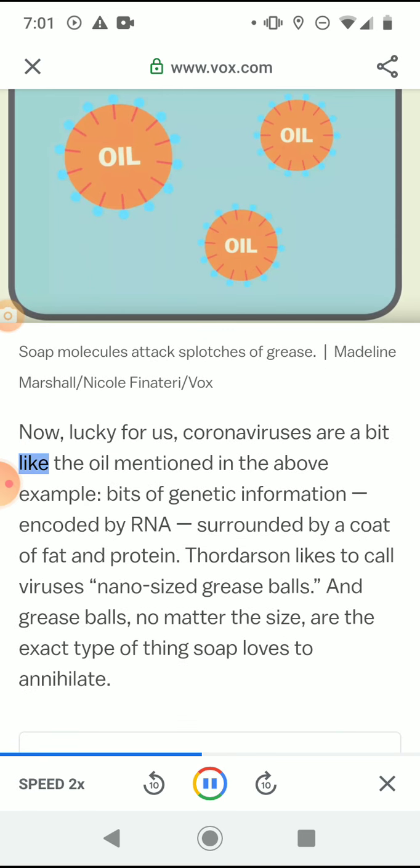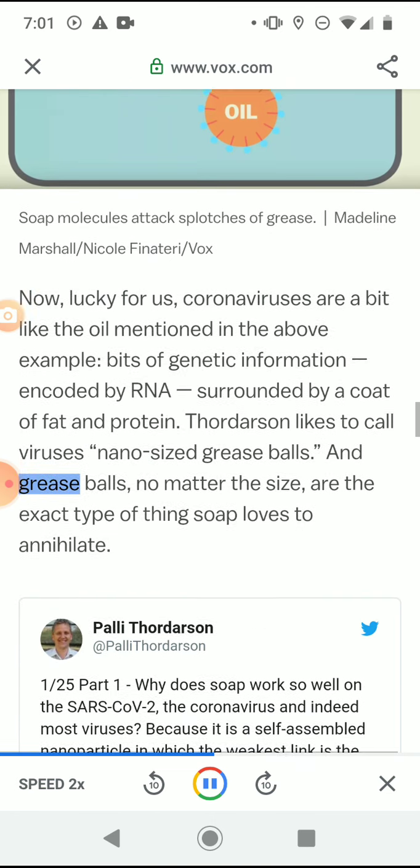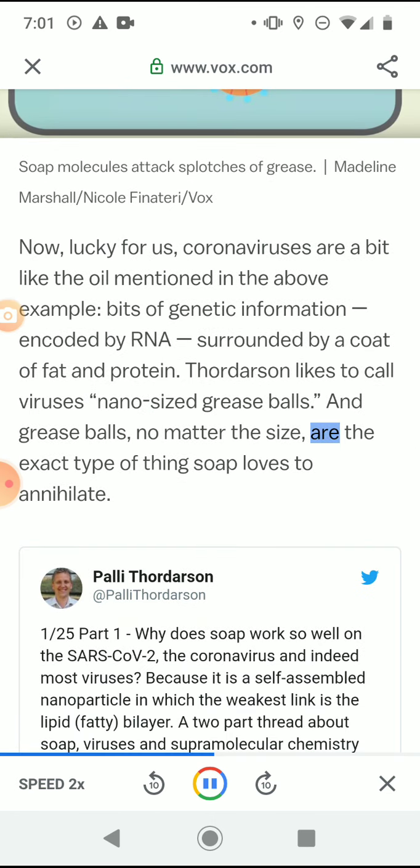Lucky for us, coronaviruses are a bit like the oil in that example — bits of genetic information encoded by RNA, surrounded by a coat of fat and protein. Thordarson likes to call viruses nano-sized grease balls. And grease balls, no matter the size, are the exact type of thing soap loves to annihilate.